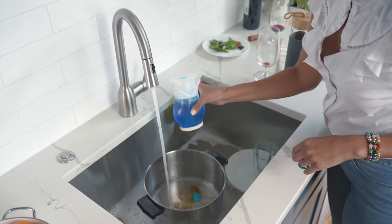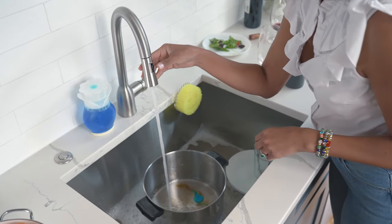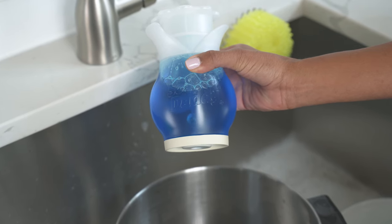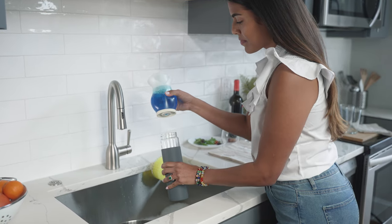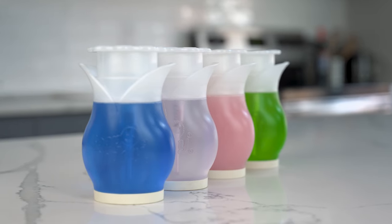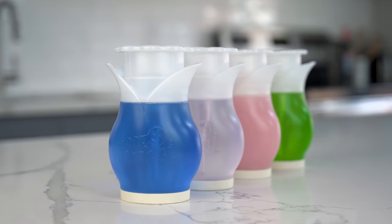Squeeze the sides for a metered stream of soap, ideal for stockpots or soaking. An ergonomic shape and soft, flexible sides make for a comfortable fit in hands of any size. Declutter your counter and make cleanup quick with Soap Daddy.